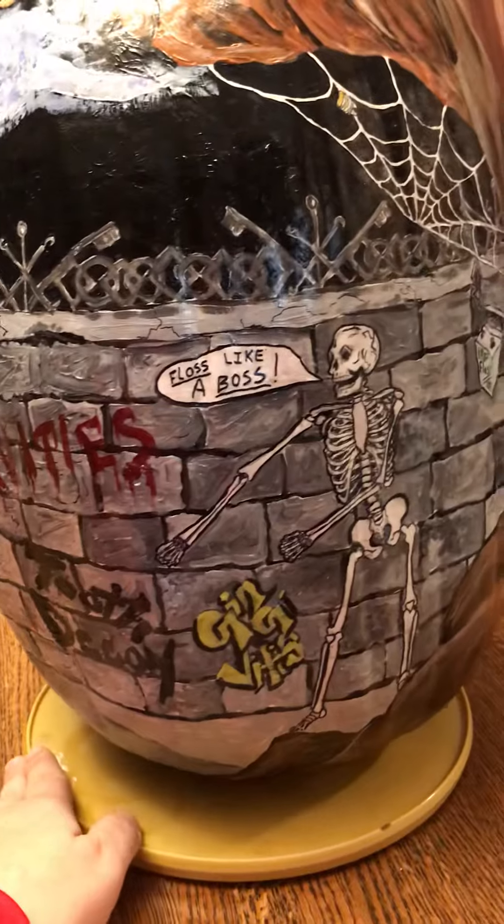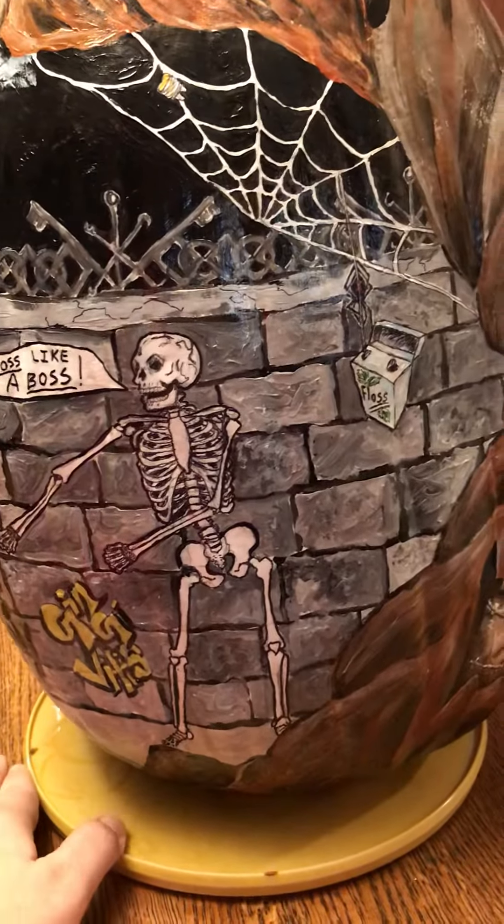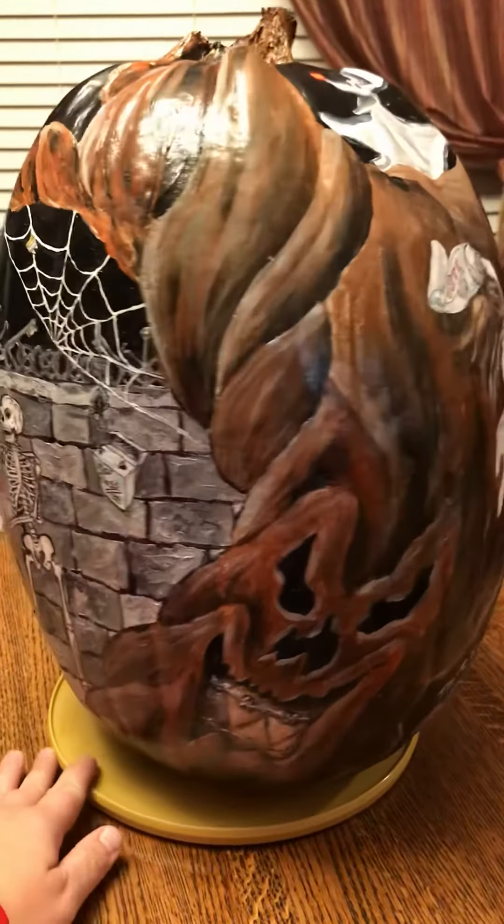I have some problem areas, like this big sun spot here — it isn't going away, and it tends to get a little darker, especially in the summertime. I also have redness, and I've been showing my cheeks and my nose area, so I have a challenge trying to cover everything up.